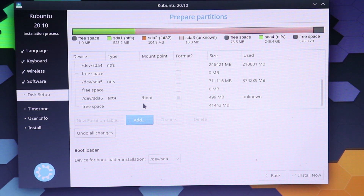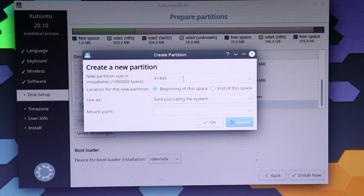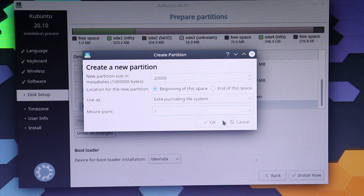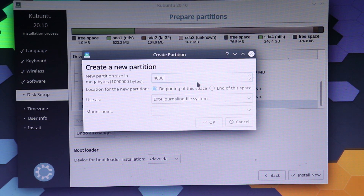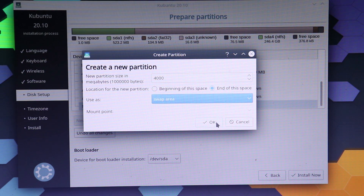We've created a 500MB boot partition. Now let's select the remaining 40GB storage again, and this time we're going to put 20GB here. Select that partition again, and this time I'm going to put 4MB, set it as 'end of this space', use it as a swap area, and hit OK.